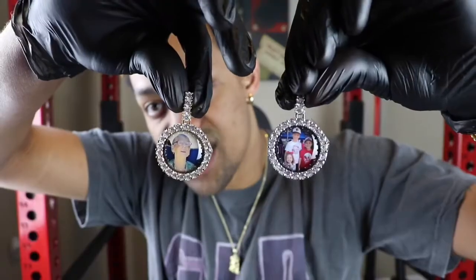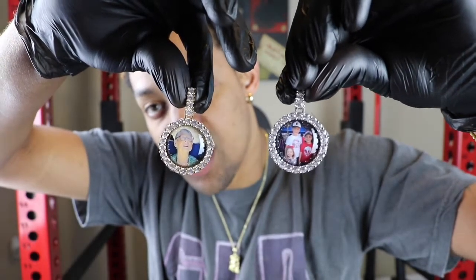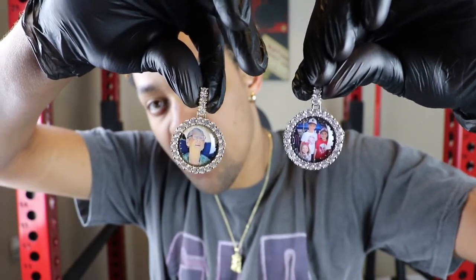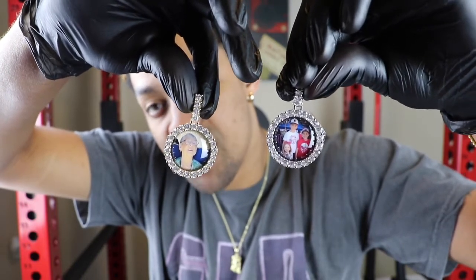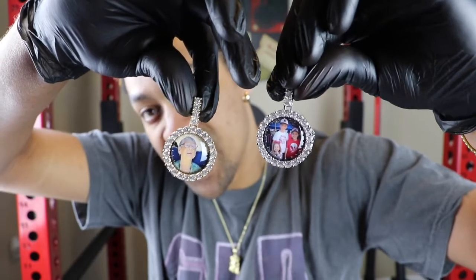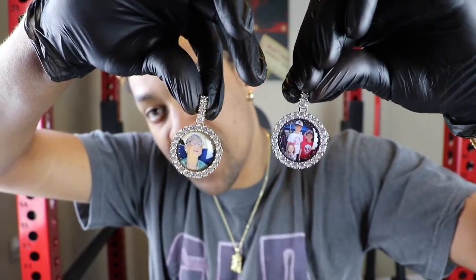In terms of options, you can also get this piece in solid gold with CZs or solid gold with VS Diamonds. It all depends on your budget — ShopGLD has different price points, so it doesn't matter what price point you're at, they always have pieces for your budget. Check out the website.